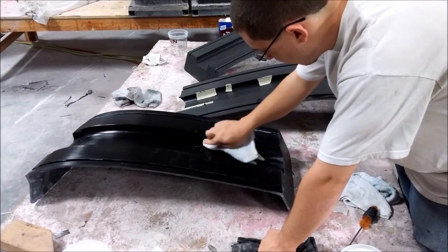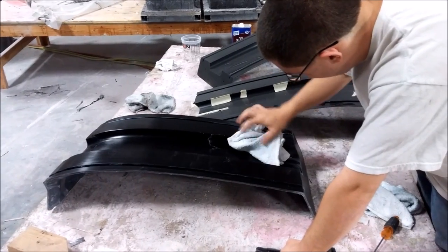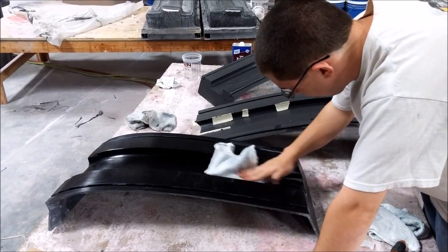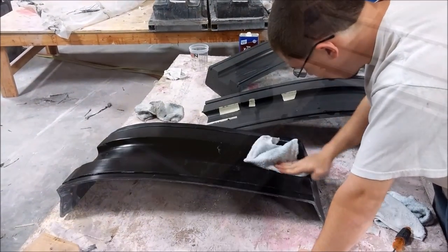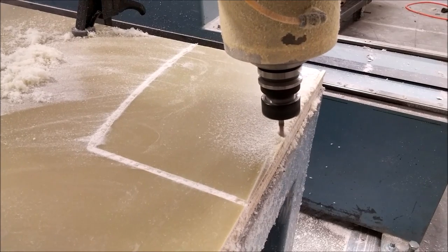Here's Zach finishing off putting the last coat of wax on one of the floor braces. As you can see, it's similar to waxing a car — you put a coat of wax on, wait a little while, and buff it off.